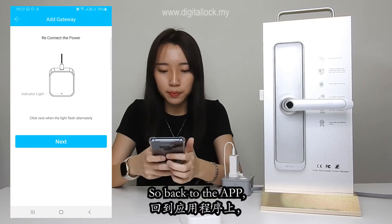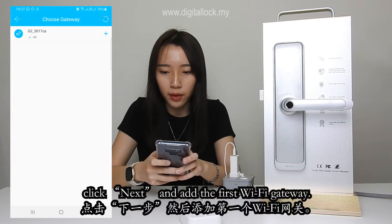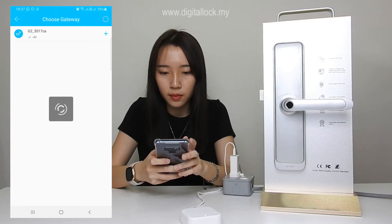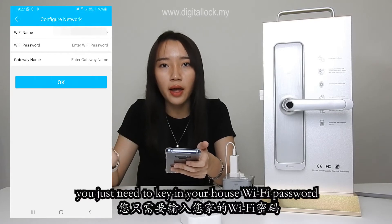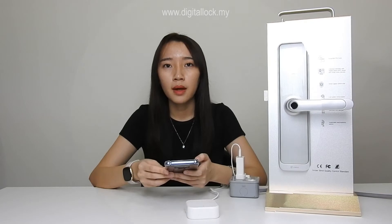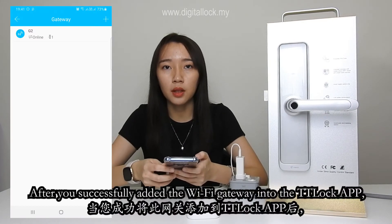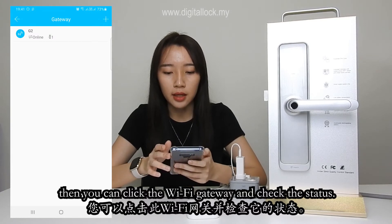Back to the app, click next and add the first Wi-Fi gateway. The next step is you just need to key in your house Wi-Fi and also give a name to the gateway. After you successfully added the Wi-Fi gateway into the TTLock, you can click the Wi-Fi gateway and check its status.